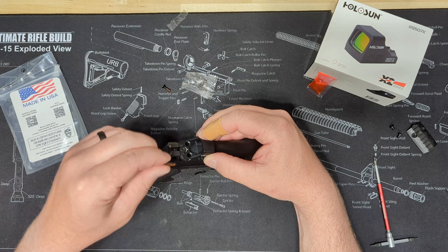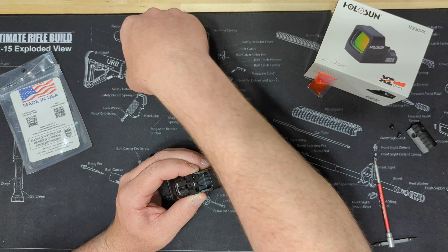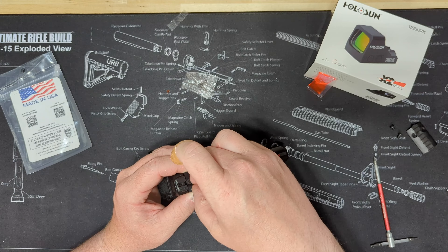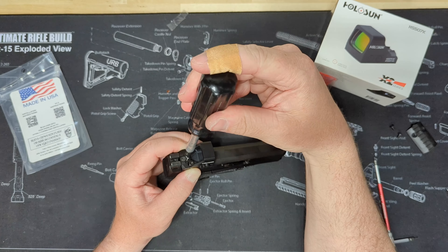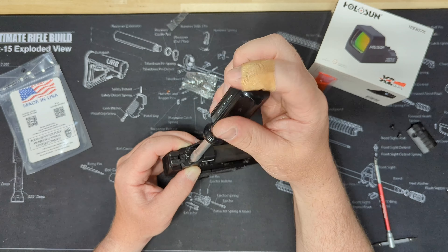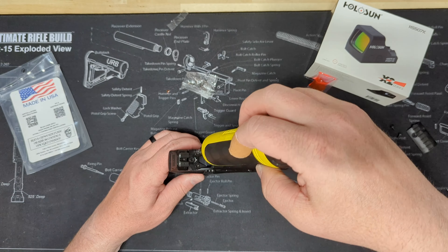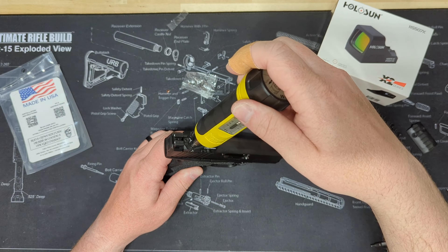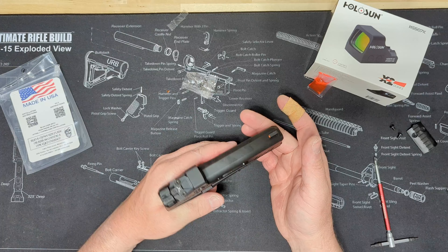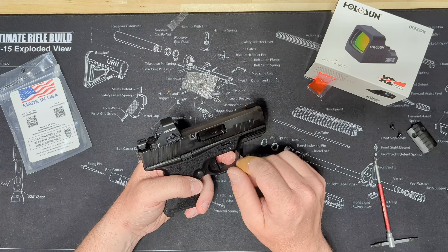And then we'll set our optic on. We'll just use a torx bit to snug these down. And then I'll get my torque wrench and torque them to the correct specs. It's as easy as that — not much to it, as long as you have the right adapter plate. That goes pretty smooth.